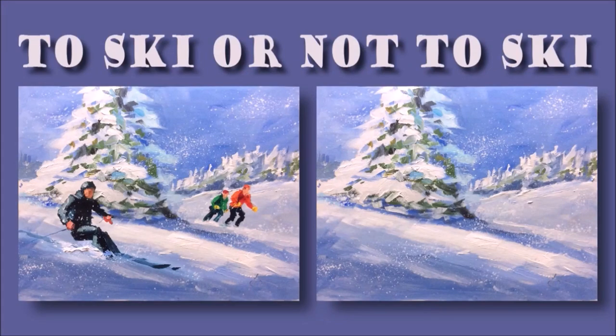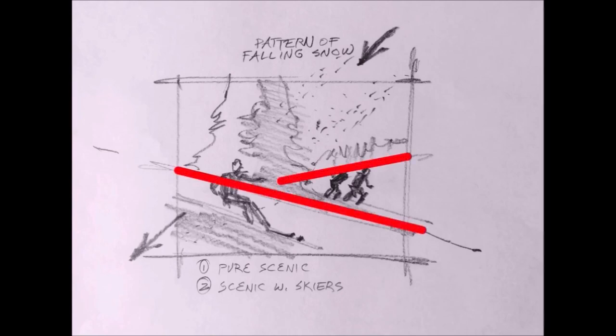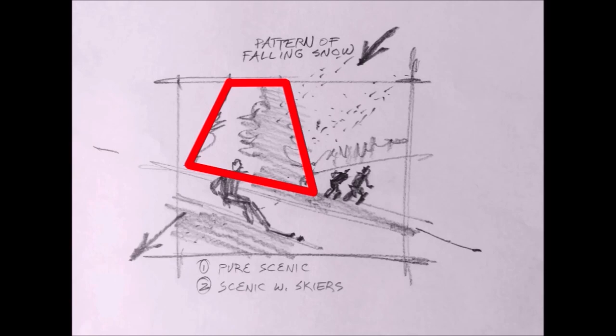Hey, here's another fun art project for you to paint. This is for beginners who have never painted before as well as experienced painters. I think you guys are going to have fun with this.